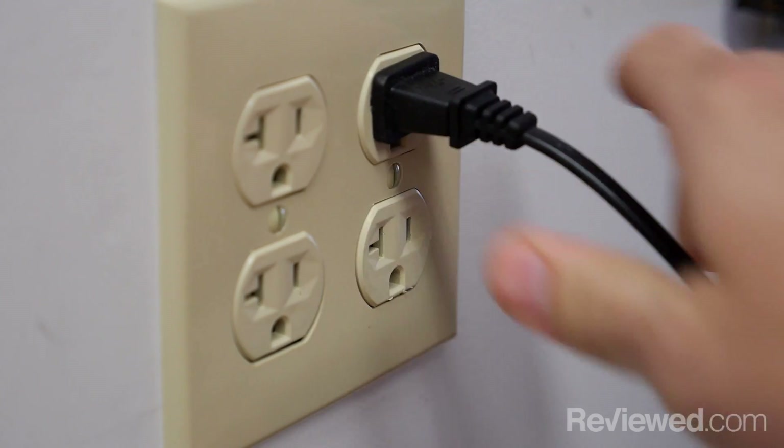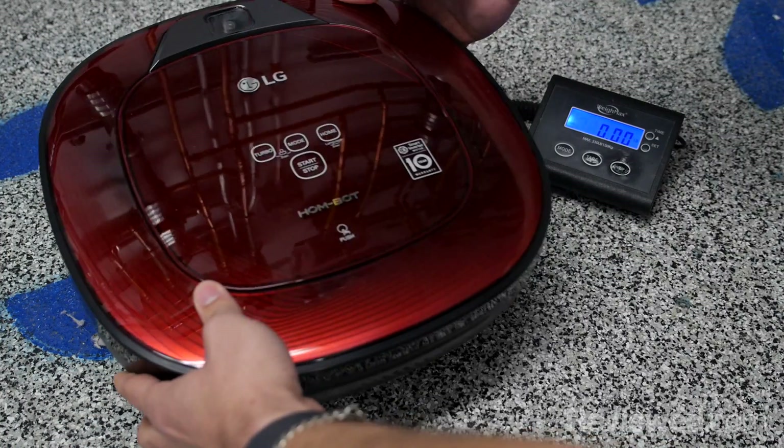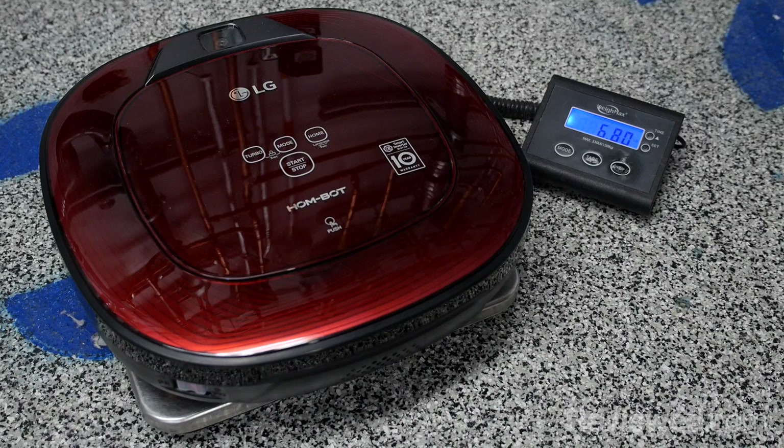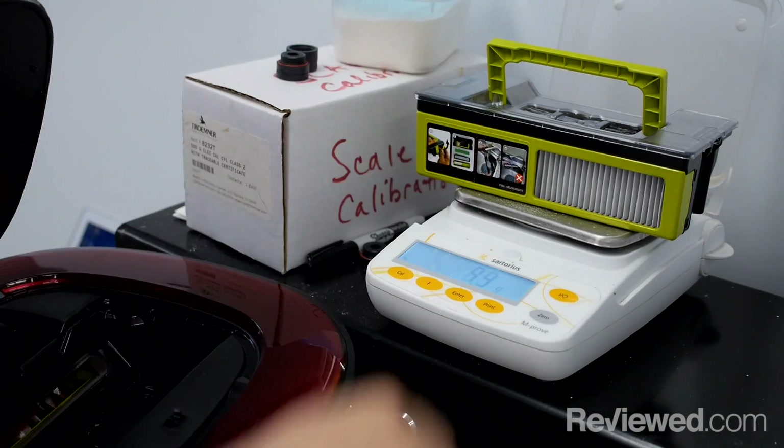Once we've gotten a new robot back in for testing, it gets unboxed, assembled, and fully charged. Then the vacuum and its dirt receptacle are weighed together and separately so that we can accurately determine the weight of the dirt and other materials the vacuum picks up during testing.